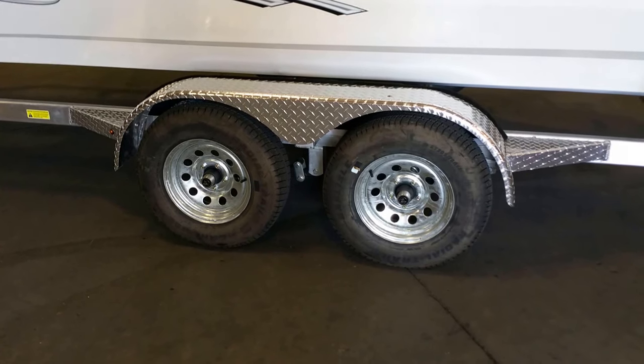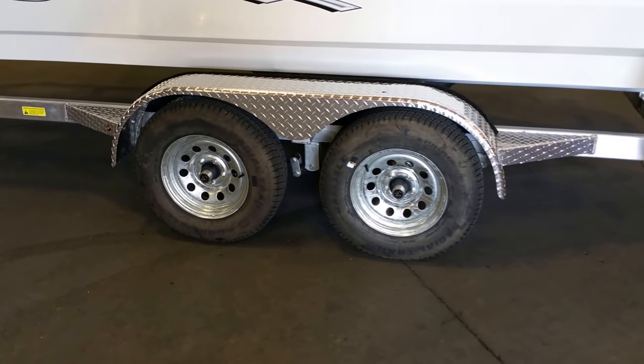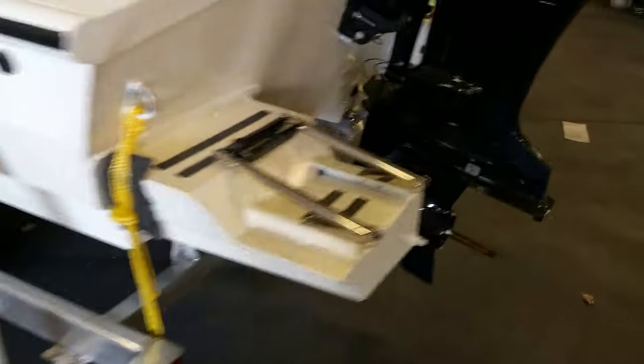Obviously a tandem axle trailer. It is standard with radial tires and vault hubs. Vault hubs has a five-year warranty — absolutely no maintenance required.